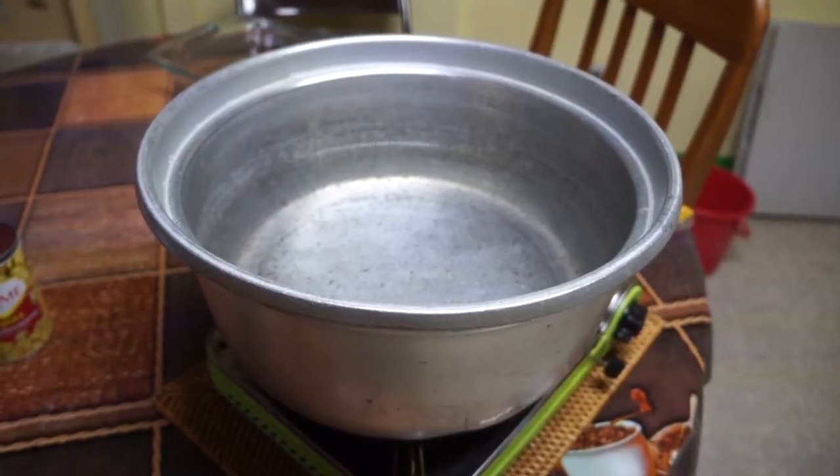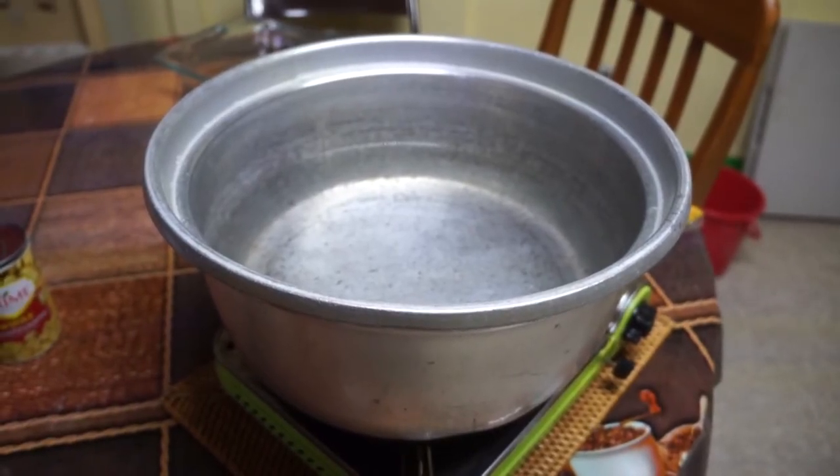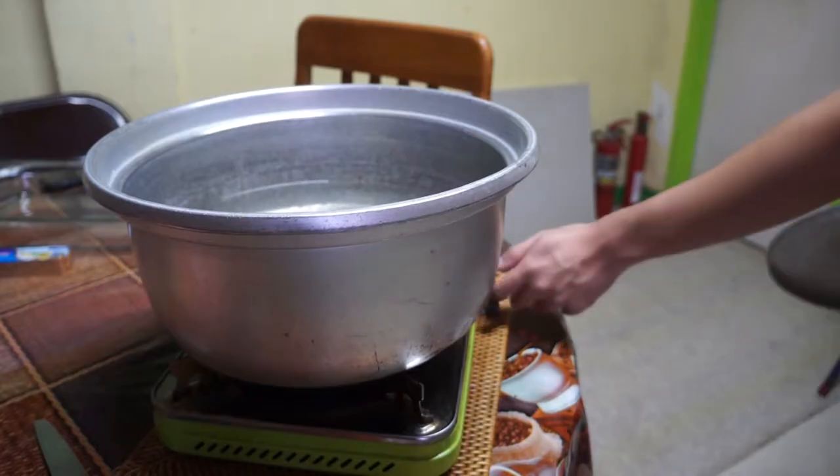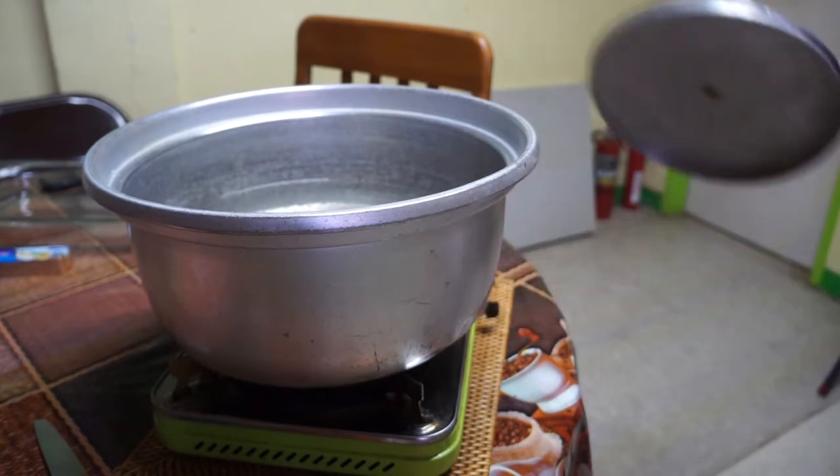First, we'll need to fill up half a pot of water. Depending on the size of your pot, you may want to add or reduce your water. Then put it on the stove with the lid on and leave the water to boil at high heat.